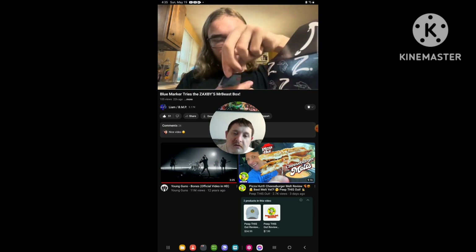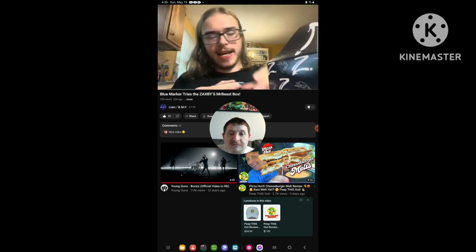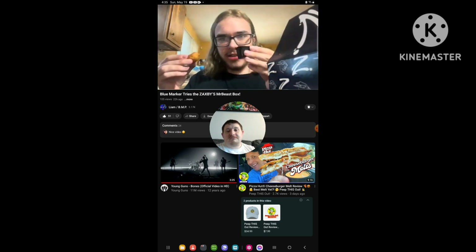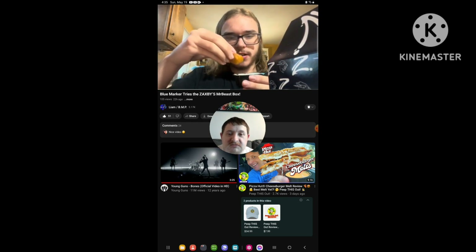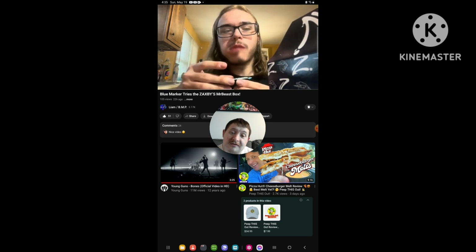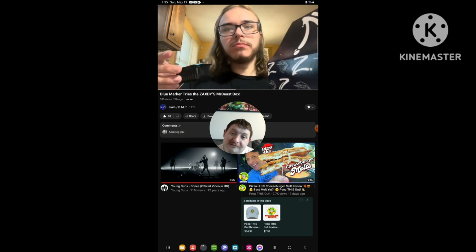This is my first time trying Zatsby's Cheddar Bites. And the ranch is what goes with it. So here's the Cheddar Bites — put it in the ranch sauce. Oh, the cheese! Pretty good.